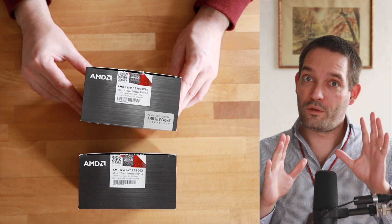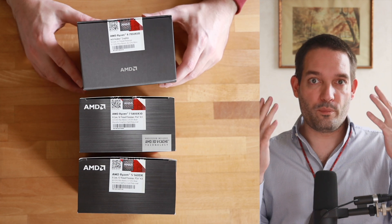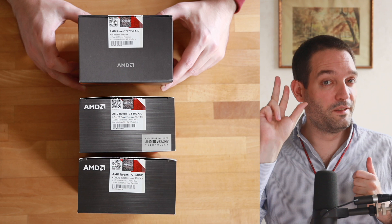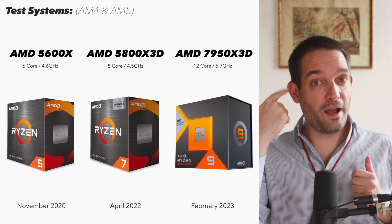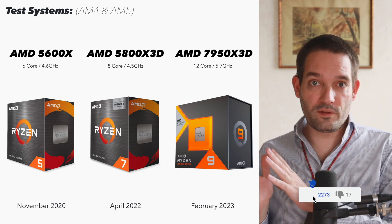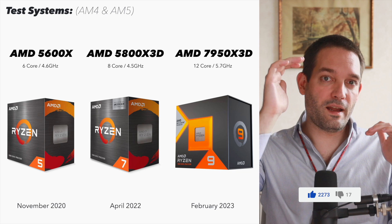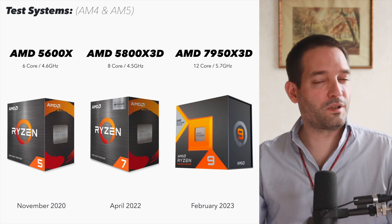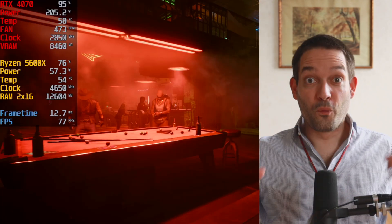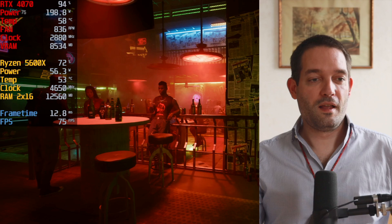I also want to know how it performs in different computer systems with different types of CPUs — some CPUs don't have much calculating power, others have a lot, or are optimized for gaming with X3D cache. For this I prepared three different systems: two AM4 systems with an entry-level CPU, a gaming CPU with X3D cache, and a high-end CPU that cost around $600 when it launched.